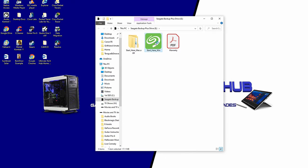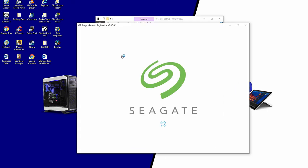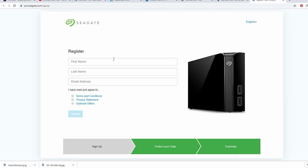If you're using Windows, go ahead and click on the green icon. It's going to go to the Seagate website, and you'll need to register your hard drive.